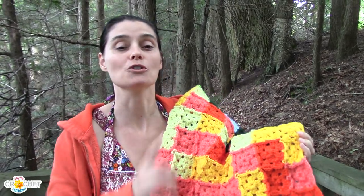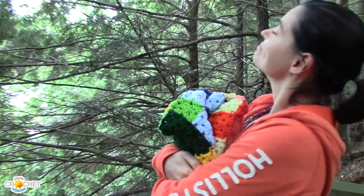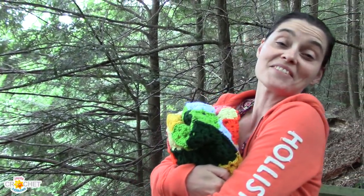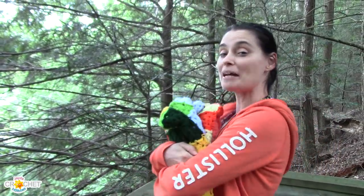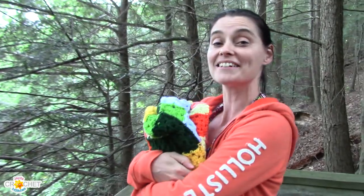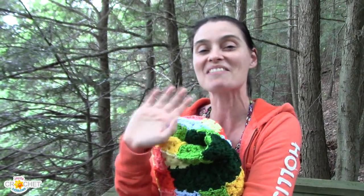But like I say, if you do have the odd wonky square you can steam those before you attach them. And that's it for this week everybody — thanks so much for dropping by and spending some time with us. I hope you like this calendar blanket update. We'll do another one in a couple of months. Until then, stay safe, stay crafty, and we'll see you next week. Bye everybody!